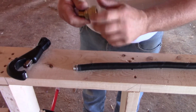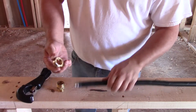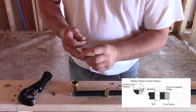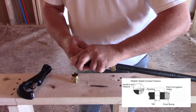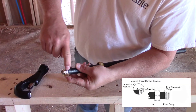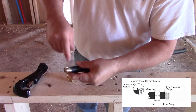Disassemble the fitting. Slide the nut up the pipe. Pull the bushings out. Break the bushings apart. Put the bushing on the tube with one corrugation exposed beyond the bottom of the bushing. You can see the second ridge within the bushing is on the mesh, and the back ridge of the bushing is actually grabbing the jacket.